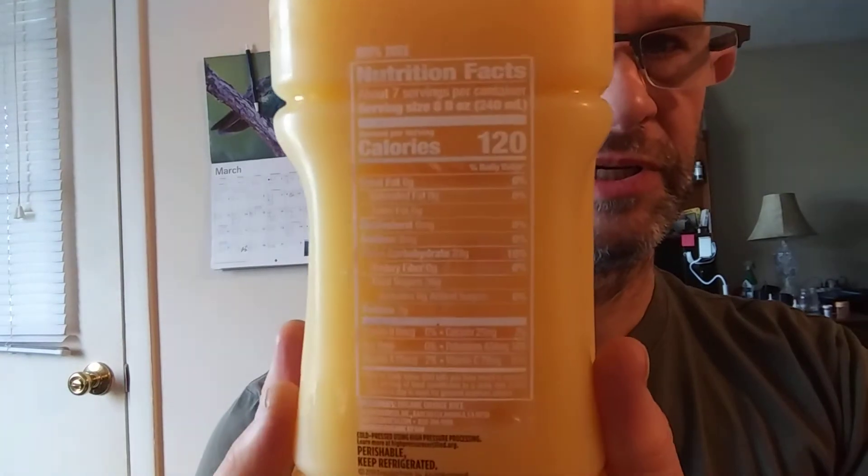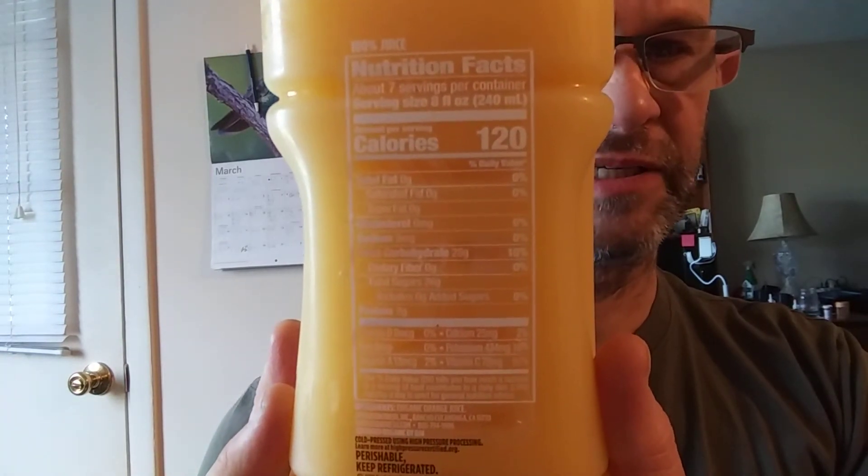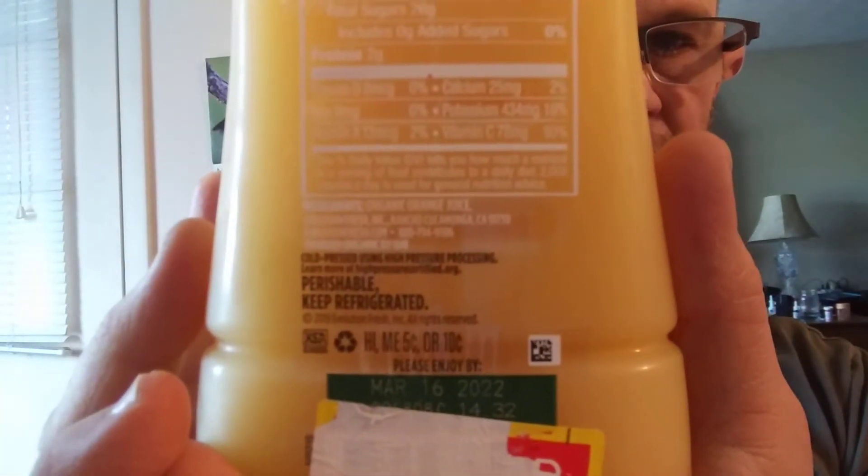It's 100% juice. There are the Nutrition Facts and the Ingredients.